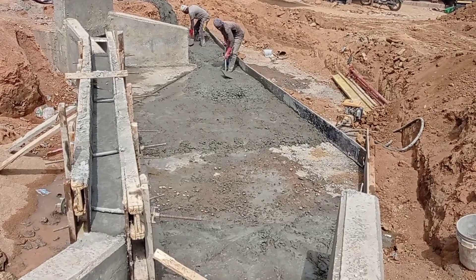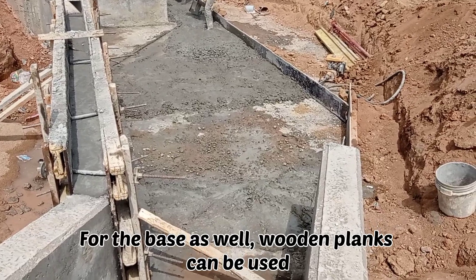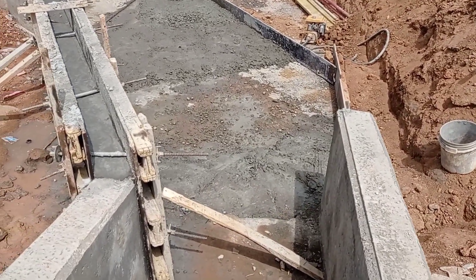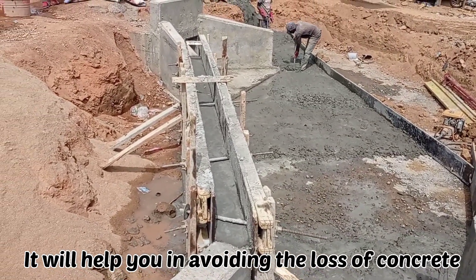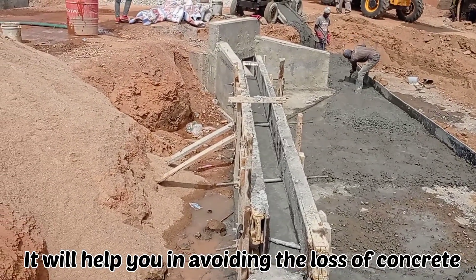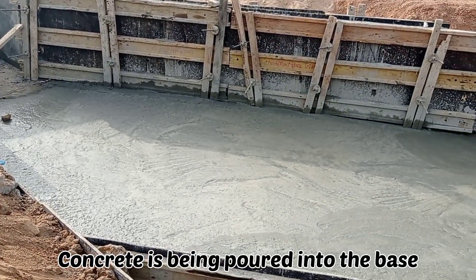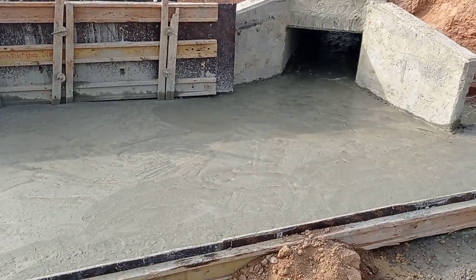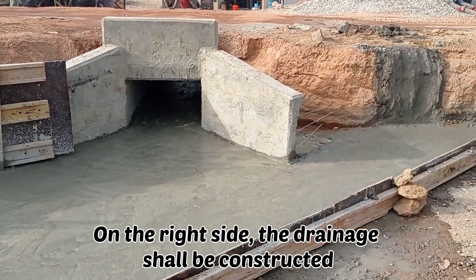After we placed these tie rods, we connected and fixed them with the help of bolts and then they were tightened. As I told you, it helps in avoiding the loss of concrete and this shuttering can remain fixed. Here you can see that the concrete has been poured and our box culverts are ready.